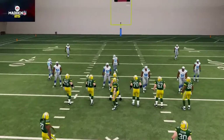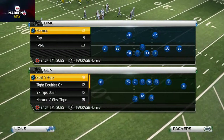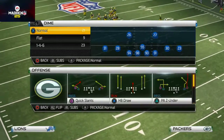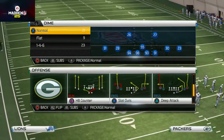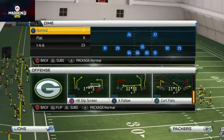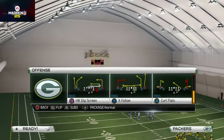One thing I don't really like about this is that the play is under a set that most of us wouldn't typically use. Most of us like to use shotgun spread, shotgun tight, and different formations like that. Today we're going to show you how to run the same kind of play out of a shotgun spread, shotgun tight, or similar formations.